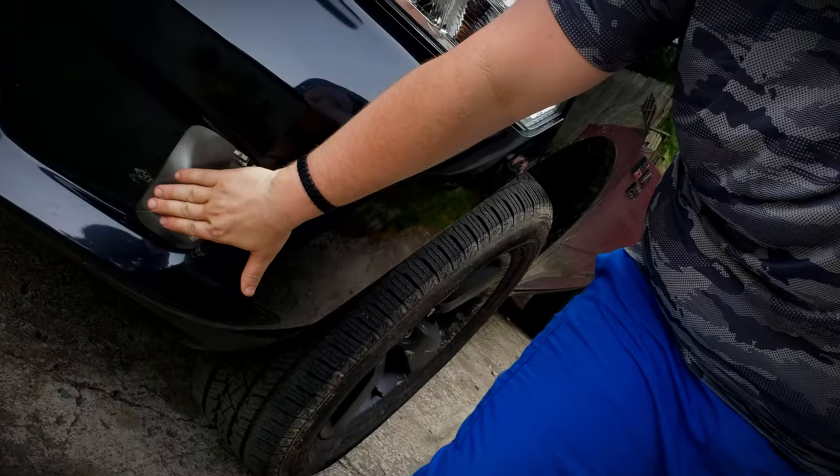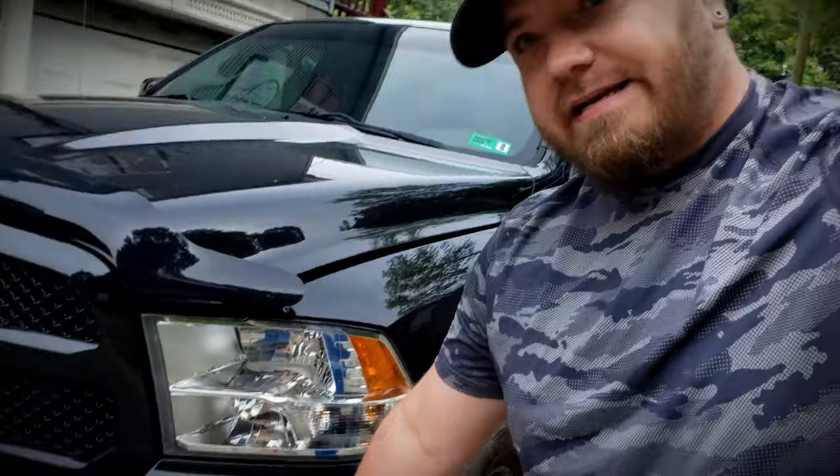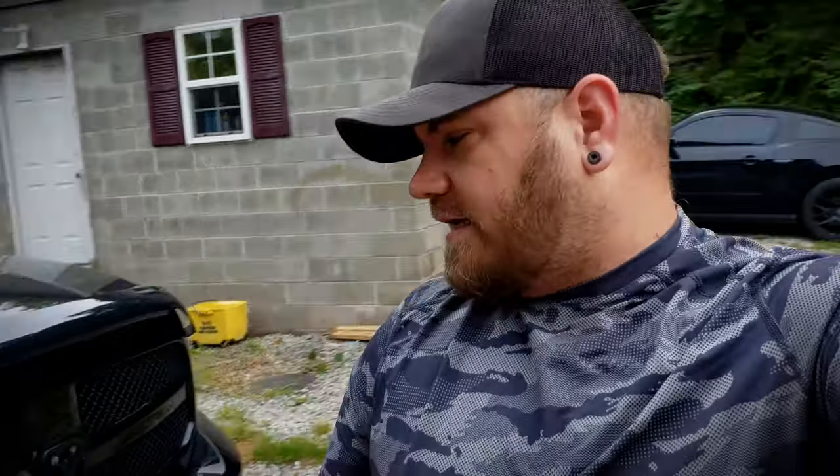We've got two things left — replacing these headlights and replacing the fog lights. The fog lights keep getting delayed through UPS and it's been like two weeks. I was trying to wait on the fog lights before putting in the headlights, but I don't know when they're going to get here, so let's do the headlights today. Let me grab some tools and let's get started.